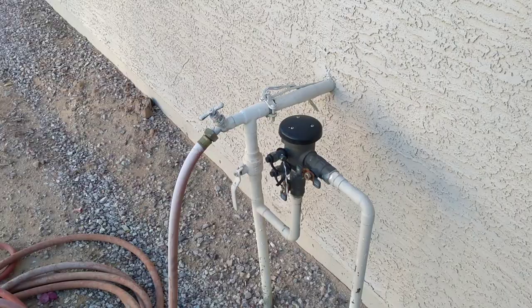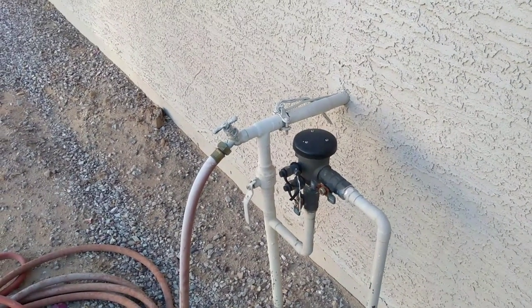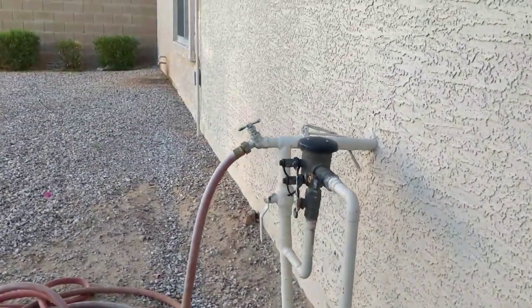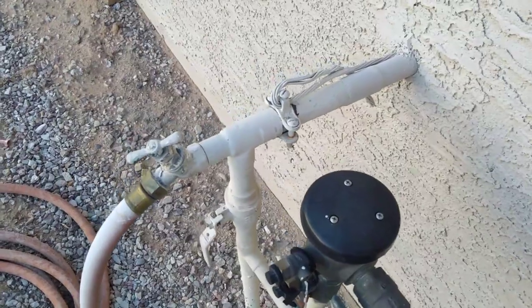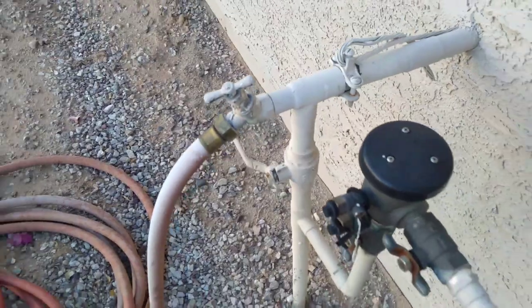In our neighborhood, we've had a few houses that have been flooded because of this valve. So I want to show you how to replace it and what parts you'll need for that. First thing you want to do before you take this valve off underneath the sink is come outside on the side of your house and shut off the main water line. This valve right here will shut the water off to your home, so make sure you shut this off before you remove any valves.